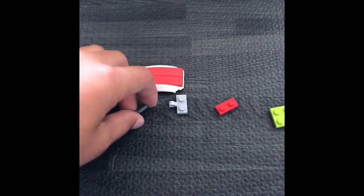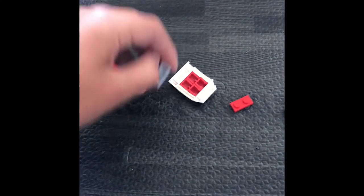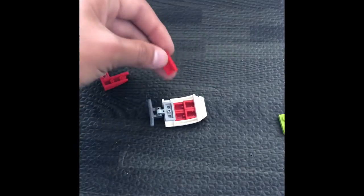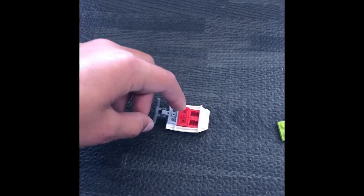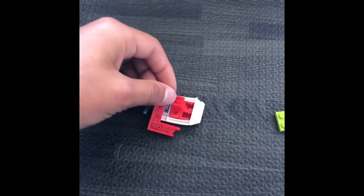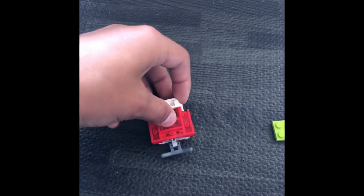Put these two curved ramp pieces right there, then take this piece and attach it onto the arm. I'm doing this with one hand because I'm filming. Now take this little piece and put it right behind this gray piece, then take this curve piece and put it right on top of that gray piece. A little piece popped out so we're gonna put it back in that little crevice area.